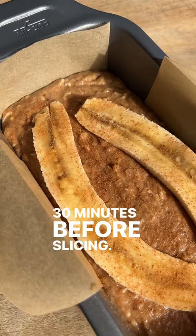It doesn't get healthier than this. Enjoy it for breakfast, lunch, snack, and even dinner.